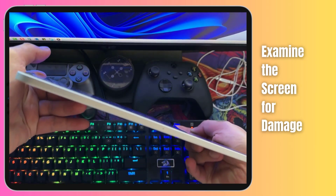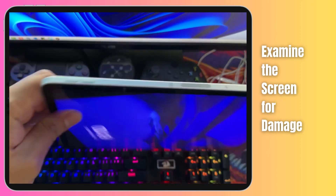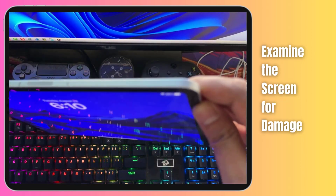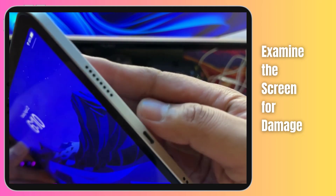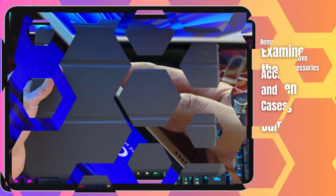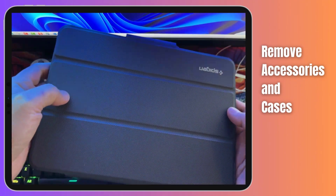Keep an eye out for areas where the display glass is separated or detached from the iPad body. This separation could indicate adhesive failure, which in turn affects the connections to the digitizer.